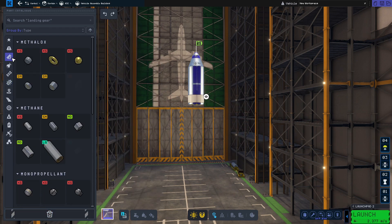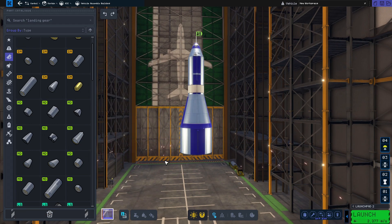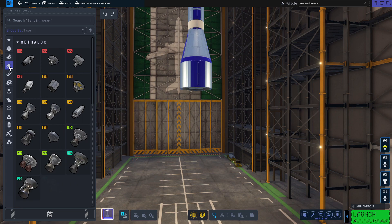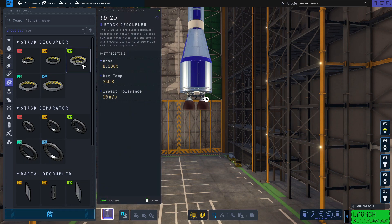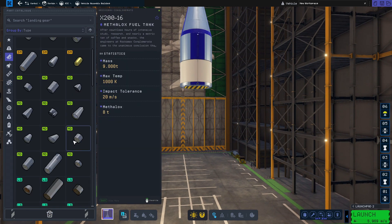Right now KSP2 is in a situation where there is a real problem with FPS, and in my case I'm playing on hardware that does not meet the minimum requirements of the game. Therefore I prefer to stay in the safest regime possible, and you can see me building the rocket in a very straightforward manner.